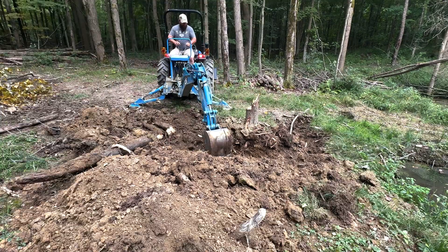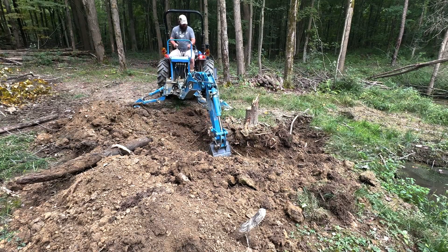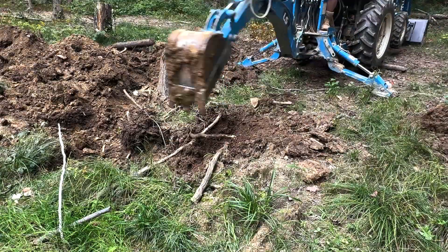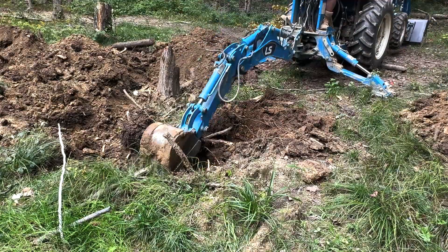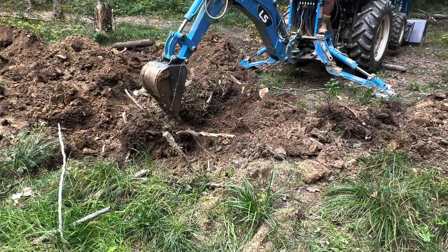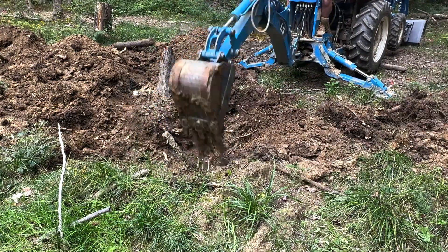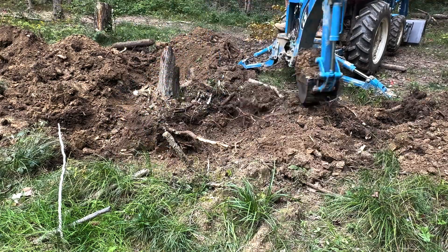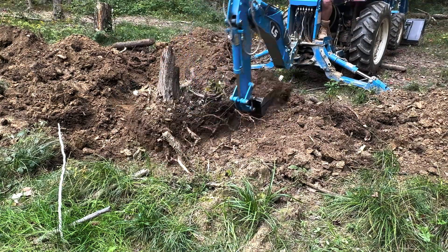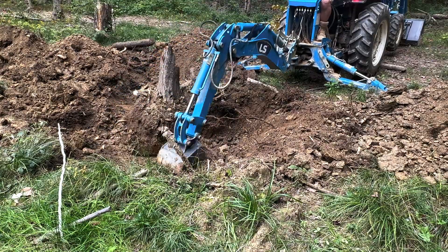We continue digging all the way around the stump, starting six feet out and working our way in. I try to get underneath just a little bit as I'm going. As I said, you want to use the least amount of resistance on your tractor — when you hit a hard spot, let off, go back a couple inches, take a smaller bite, or move out a little bit. Eventually as you dig out these roots you'll find the thinner spots that will break without stressing your tractor.